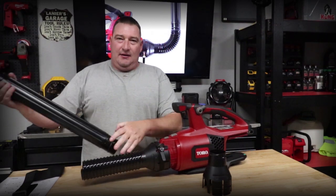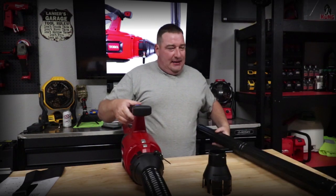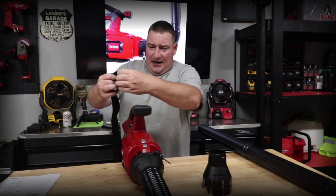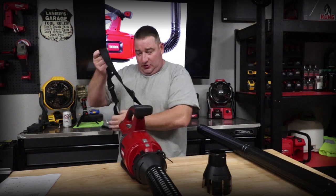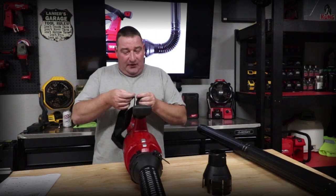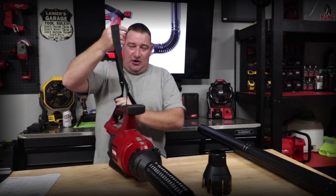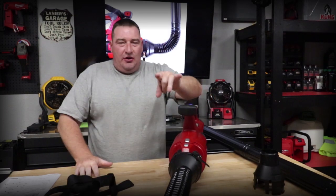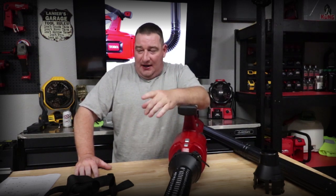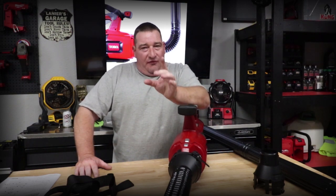When you put all four together, that's where you're going to get your height. Then this connects to your flex tube — this is the very end of it. Twist it together and you're ready to go. Two more extensions hook in here, and you're off to the races. The great thing about this is the shoulder strap — if you want to take this somewhere, you put your shoulder strap on. The back of the Toro blower doesn't have a place for this, but you do have a shoulder strap if you wanted to use one. Now let's show you some footage of this thing in action.